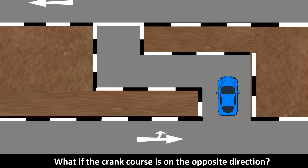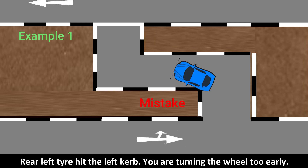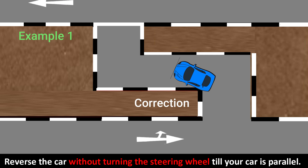What if the crank course is in the opposite direction? I will show you two examples of the mistakes with corrections. Rear left tire hit the left curb — you are turning the wheel too early. Stop the car, engage reverse gear and check safety, then reverse the car without turning the steering wheel until your car is parallel.